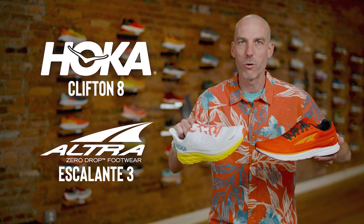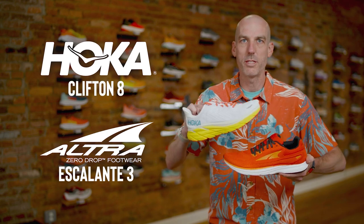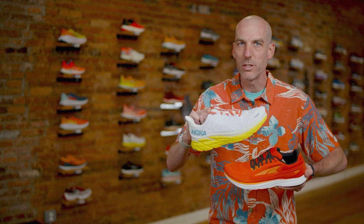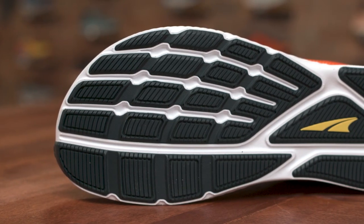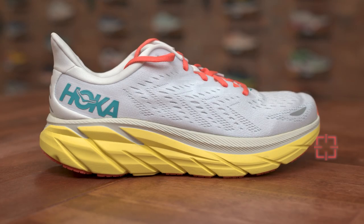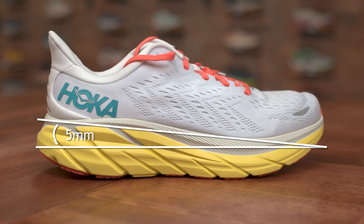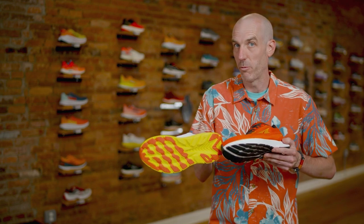They're both designed for everyday workouts for a neutral runner, but look at how different they are — two philosophically different shoes with the same end result. The Escalante has a foot-shaped toe box, a more dense midsole, it's bouncy and responsive with a zero drop and small stack height. The Clifton has a five millimeter drop, it's billowy and cushy with a tall stack height and that roll to it. Very different looking shoes, same end customer.